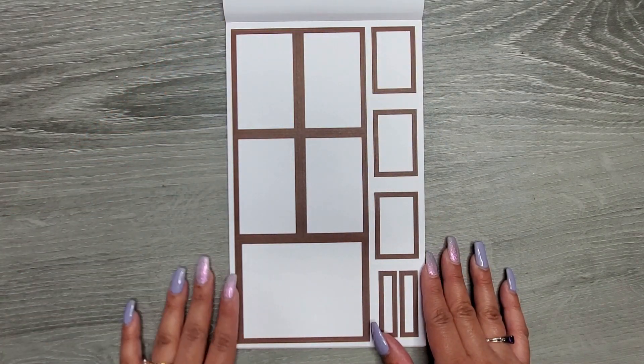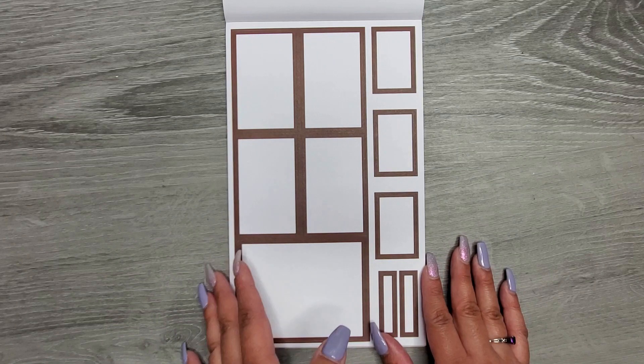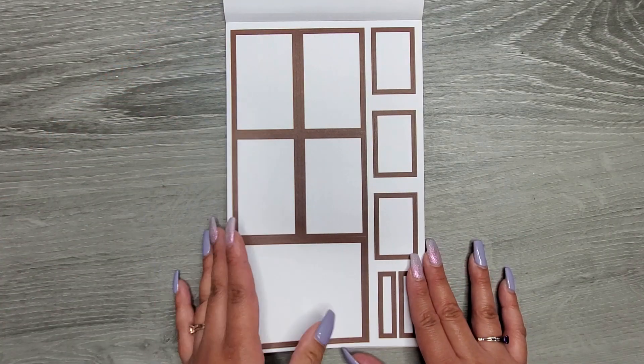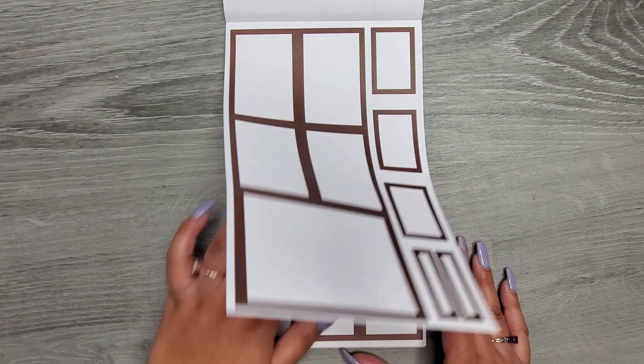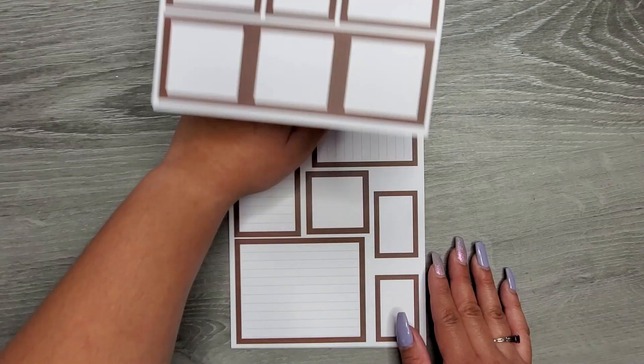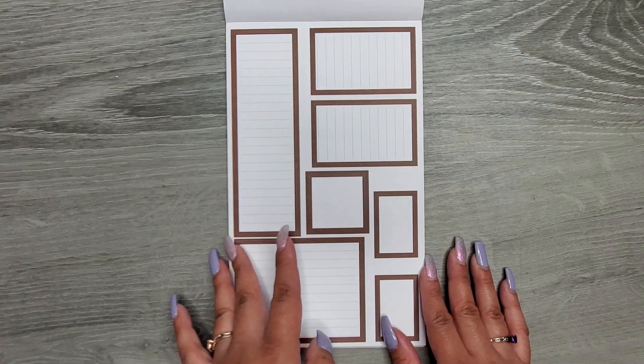Then we go into browns, and this is like a nice dark chocolate brown. There we go into our smaller boxes, and then the boxes with the lines.